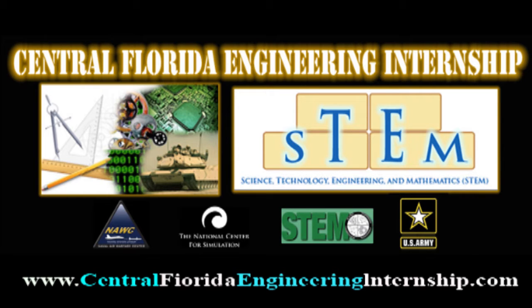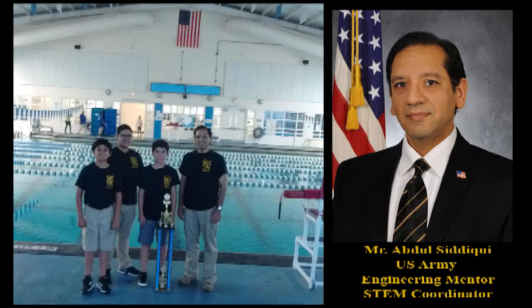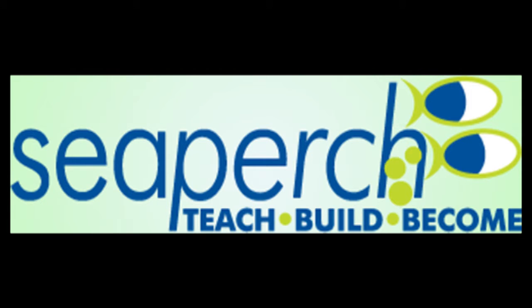Thank you for this opportunity to share this presentation on the Central Florida Engineering Internship that we offer to the local middle and high school students. My name is Abdul Siddiqui. I'm an Engineering Mentor and STEM Coordinator for the U.S. Army. I'm going to start this presentation with the official CPERCH video that summarizes the program and is used during our internship.